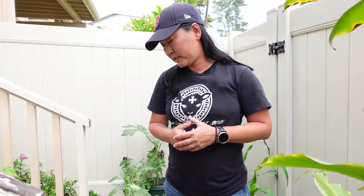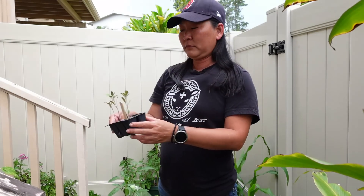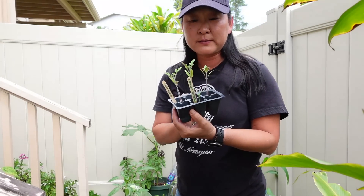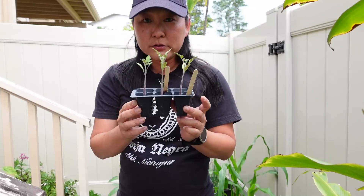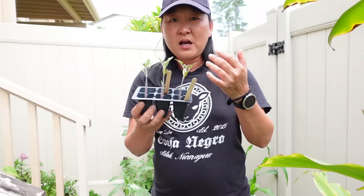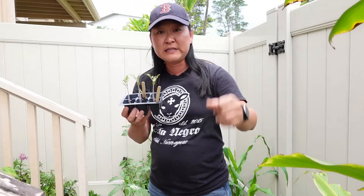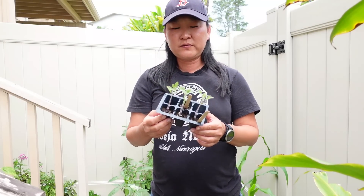I thought it would be cool to do an experiment. I'm going to see which out of three fertilizers works the best, and I'm going to be using these Tommy Toe tomatoes. These are some seedlings I grew from seed — they're in their cells. As you can see they're a bit leggy. Right now it's been very windy and cool and it's kind of drizzling, so very cool temperatures for the spring.